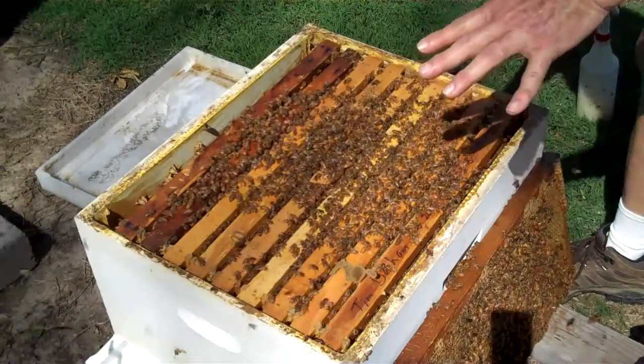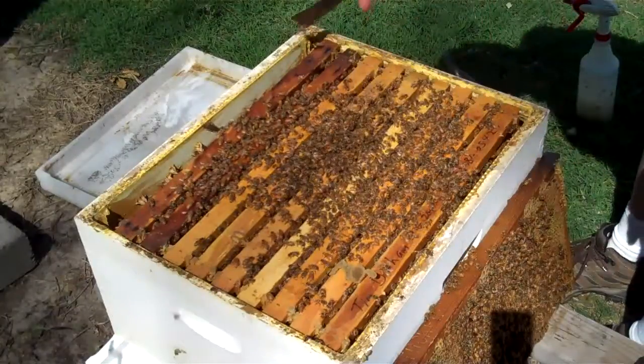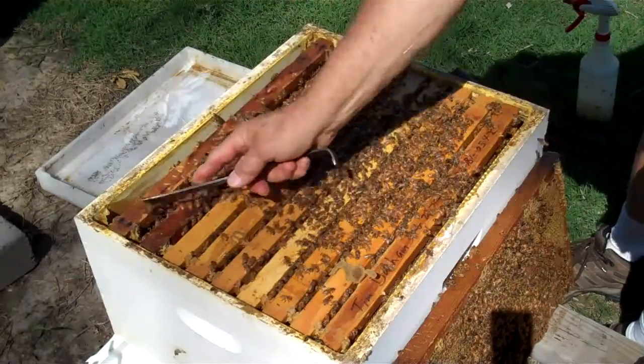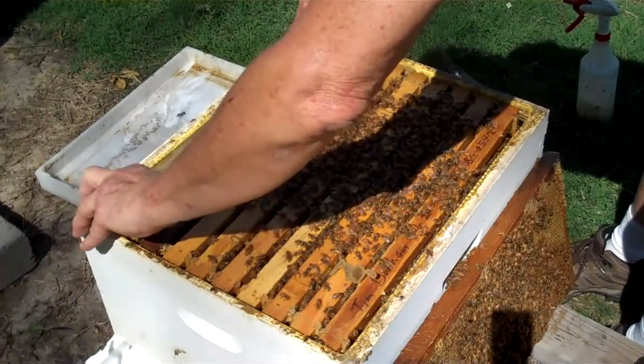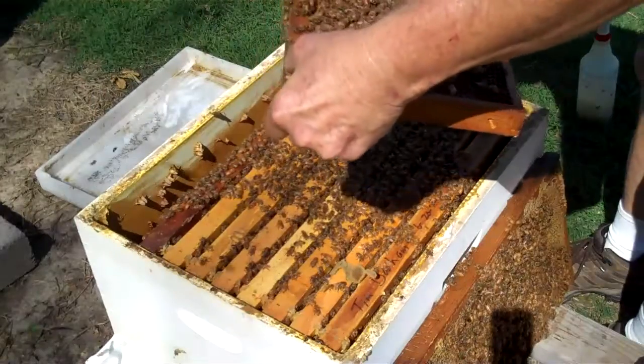I've gone into this hive. This is another split. I'm going to give them a new queen, and they have an abundant amount of honey. They've got three full frames of honey.